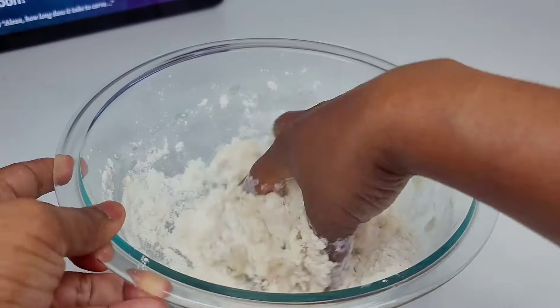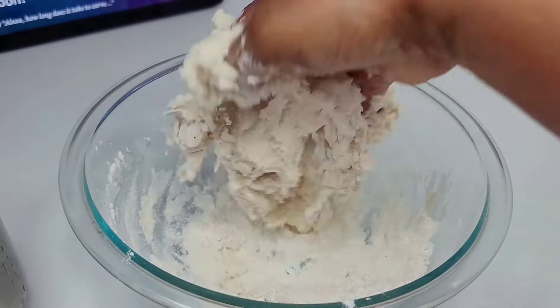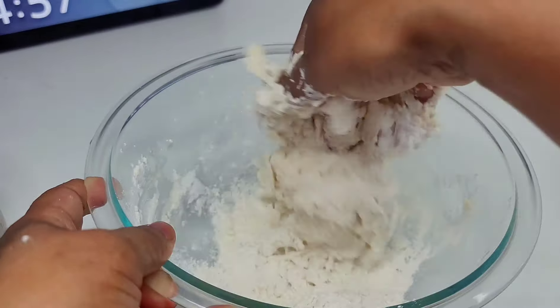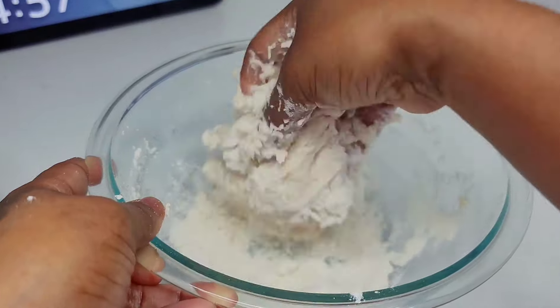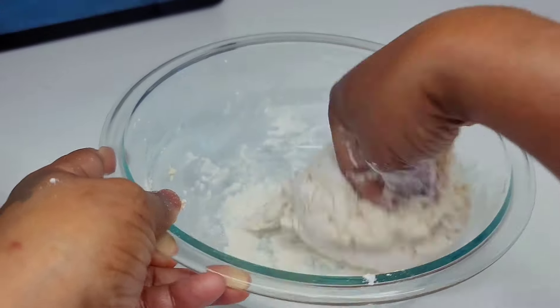Do not overwork your dough because your dumplings will fall flat and won't be nice and fluffy. Mix until you form that dough, and once it's formed, quit right there — it doesn't have to be perfect. Set it aside and allow it to rest until we're ready for it later.